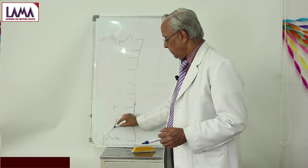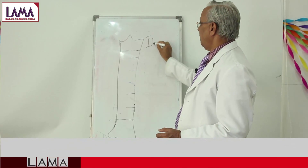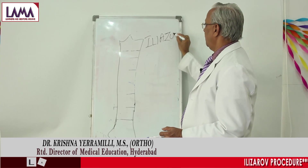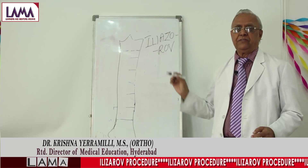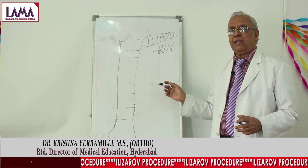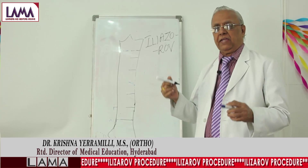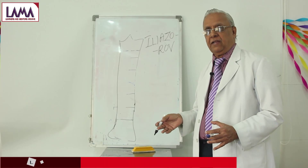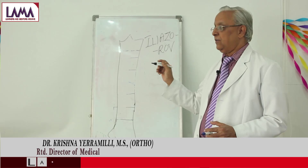A Russian by name — this gentleman has shown that most of the fractures can be managed by external fixators. Nearly 30 years ago, when he came to India, he showed us pictures where a patient broke both his thigh bones and he fixed them with this Ilizarov external fixator, also known as a ring fixator.